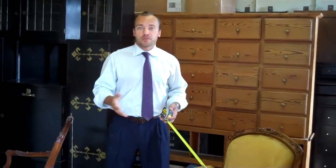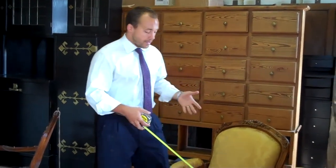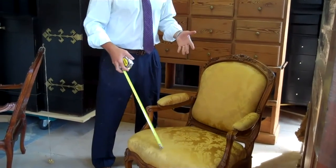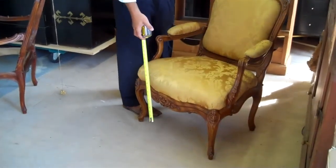Finally, we just want to cover some of the basic measurements that make a chair comfortable. Everyone is familiar with the overall dimensions, and you also have the seat depth, the seat width, and the seat height. But perhaps the most important measurement for a chair's comfortability is the pitch.